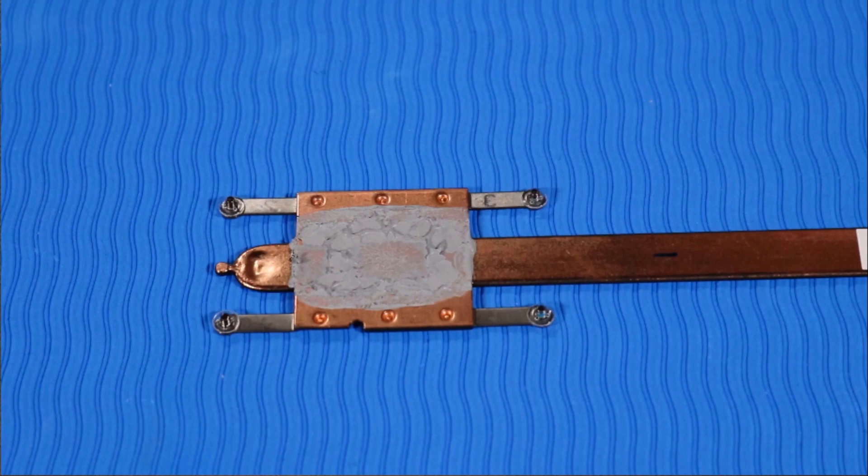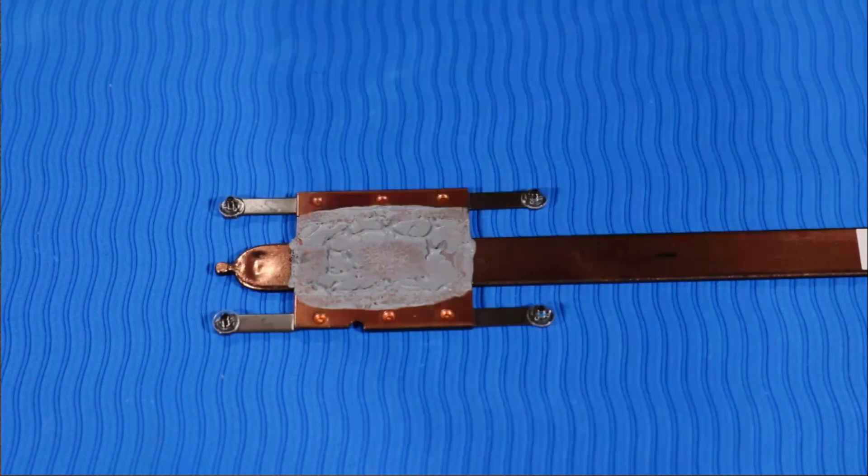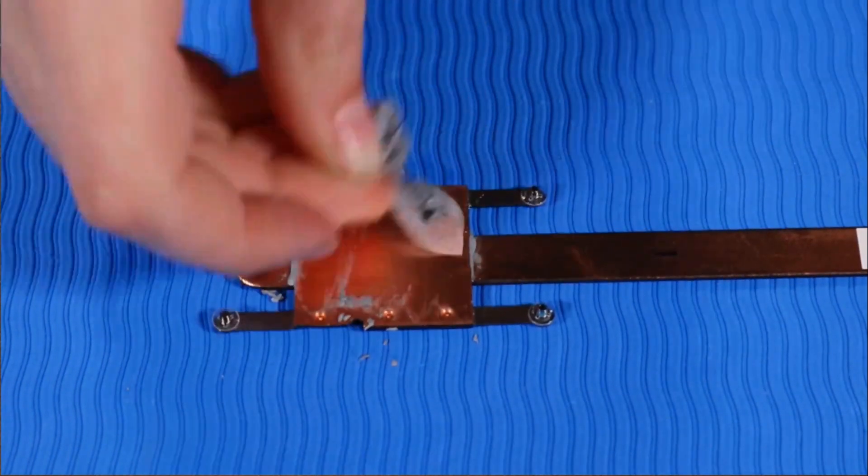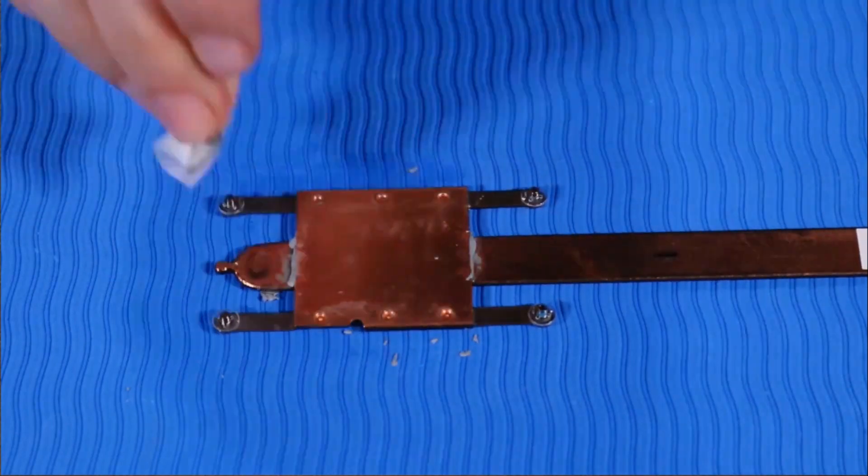Replacement. Before replacing the heat sink, the thermal grease should be replaced. The thermal grease should be replaced every time the heat sink is removed. Use alcohol and a soft cloth or an alcohol swab to clean all thermal grease off of the heat sink and processor.